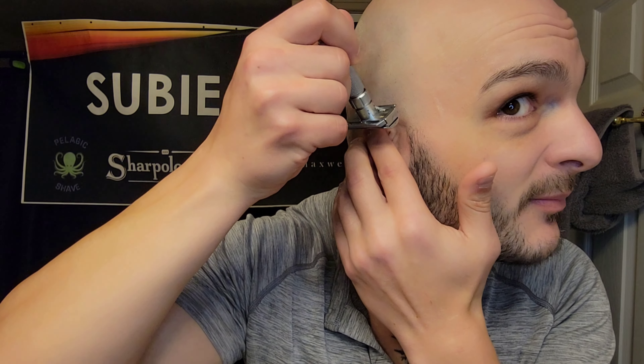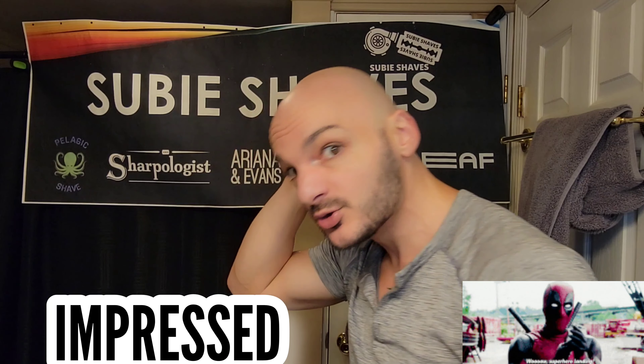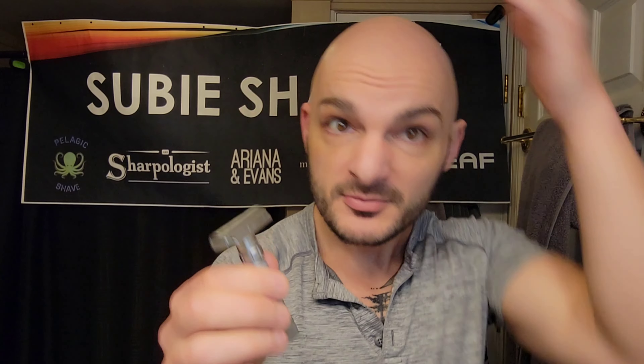See all that stubble? We're on almost 30 hours of growth because I needed more to show. On 6.5 I'm getting Rex-level closeness but without as much of a learning curve. I'm buffing on areas that only have proto-lather and going right across the grain without irritation — something I would not do with the Rex. This feels a little more user-friendly. It's heavy at 140 grams but it's not cumbersome — not the kind of heft where you'd skip the gym. It feels very balanced.